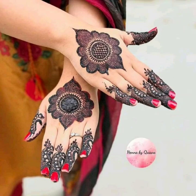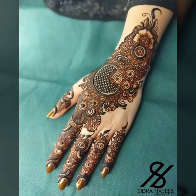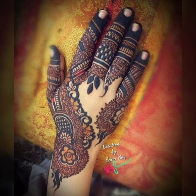Assalamualaikum friends, and welcome back to my YouTube channel Fashion Beauty. How are you all? I hope you will be fine. In this video, my friends, you will be looking at mehndi designs.